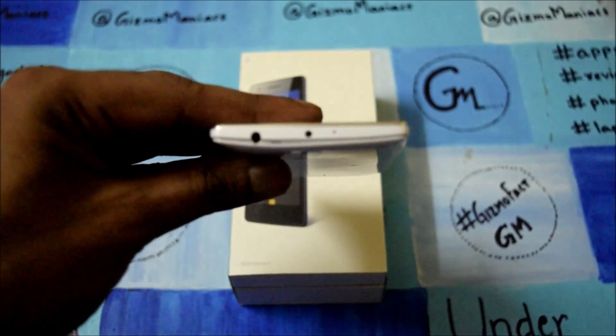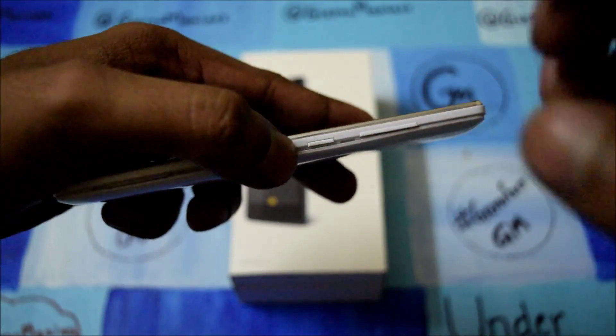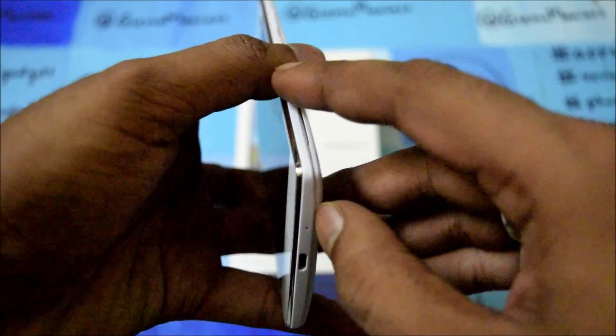Hi friends, this is Adderit from iOldMonk and today I am with the Oppo Mirror 3. We are going to do a complete review — I have already done the unboxing. This is one of the entry-level to mid-range smartphones by Oppo, so let me go through the design and body build.